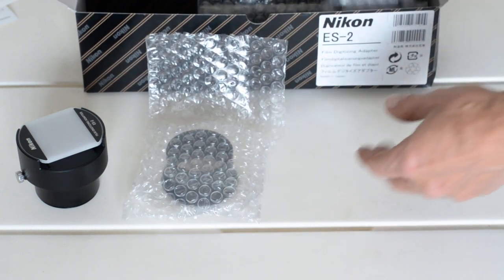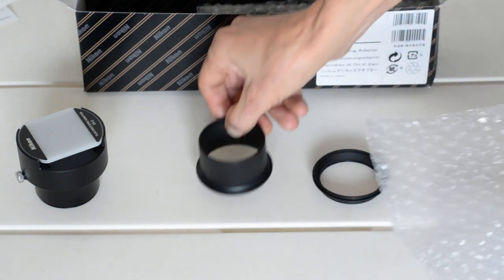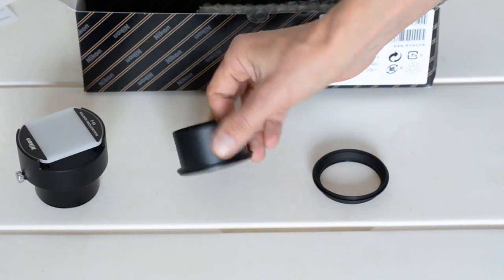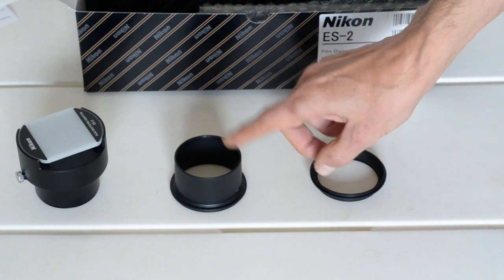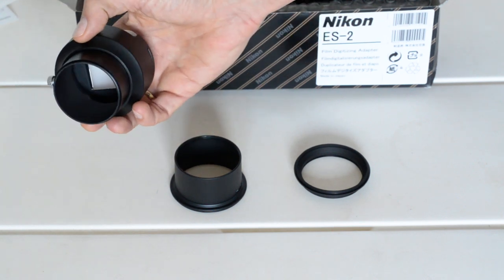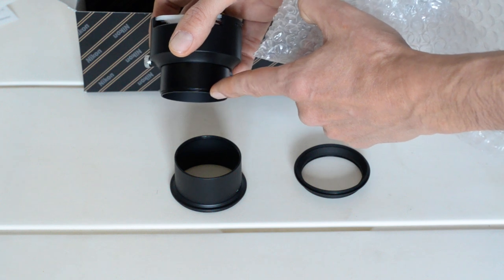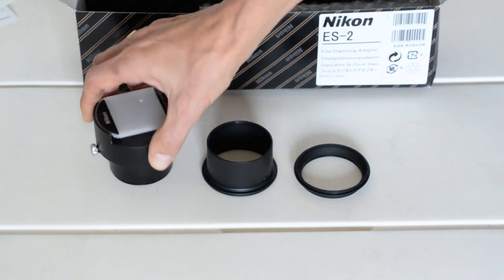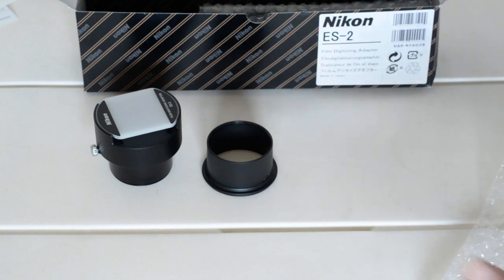We have a couple of adapter rings. These adapter rings are for use with Nikon's 60mm macro lenses. This one is for the AF or D series macro lens — the screw drive, the earlier one. This is for the later one, which has the built-in focusing motor in the lens. I have the older version, so I'll be using this. Apparently you can also use this with a 40mm lens — I think that's a 52mm screw thread — or you could probably use an old 55mm manual focus macro lens. I don't have one of those, so I'm guessing.